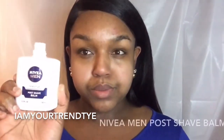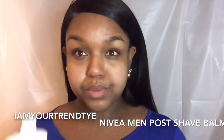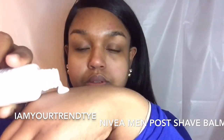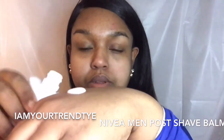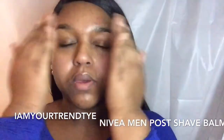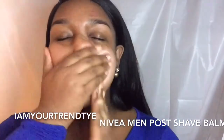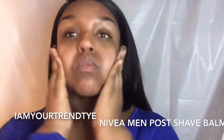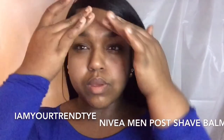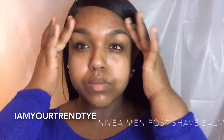So it's time to use our quote unquote primer — our Nivea Men Shave Balm. I use about a quarter-size amount, rub it into my hands, and then work it into my skin. I make sure I get into all the sections: my t-zones, my under eyes — every part has a good amount. Then after a good two to five minutes, we're done and ready for makeup application.